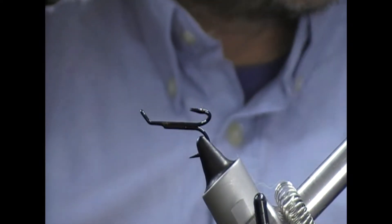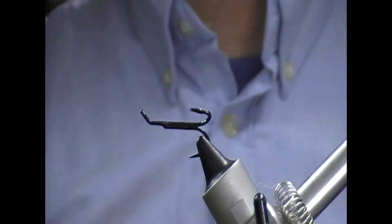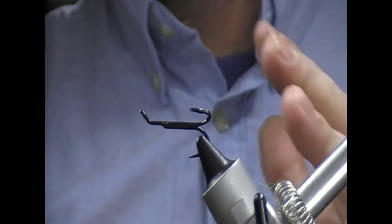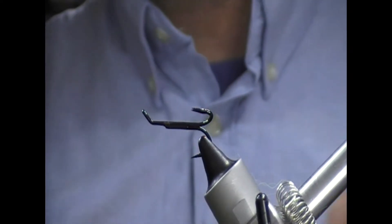Hi guys, welcome to another edition of Thyme Flies. This time we are going to have a Salmon Flay. This is a halfway house between a Kelvin Shrimp and a McCormack Shrimp.